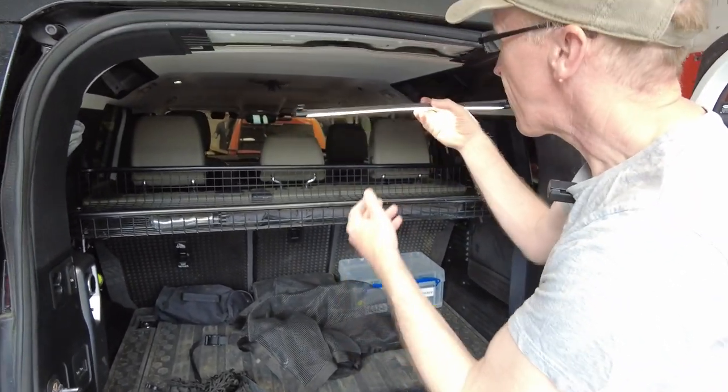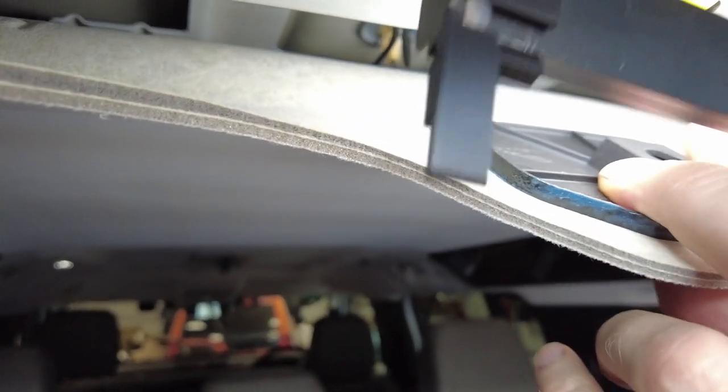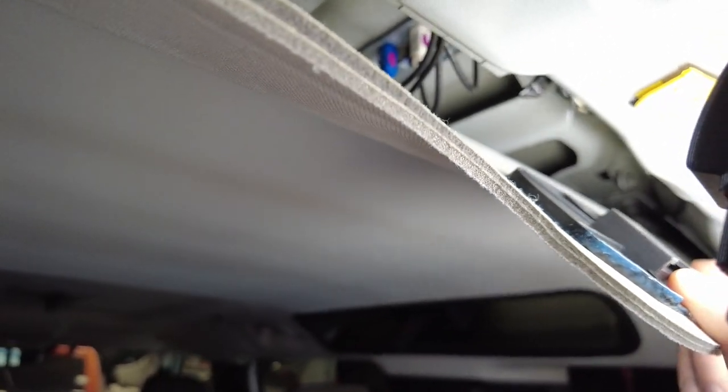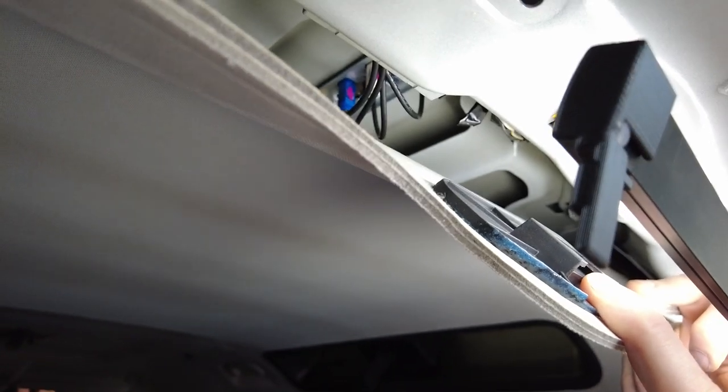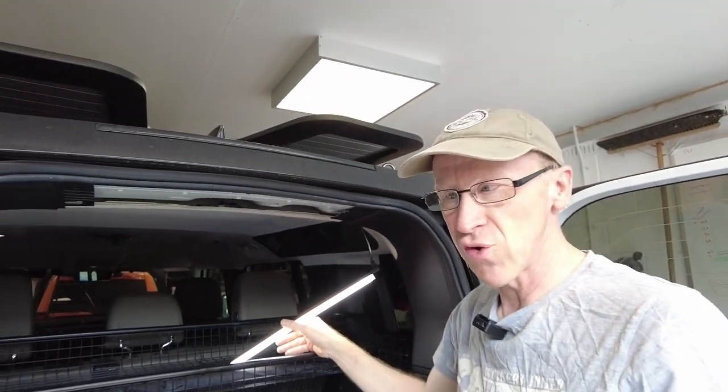So once you pull that down, if I get Tim's light here and shine it up in there — you can see there's some nuts there on a plate and a load of connections. You can unplug that, disconnect the wires and undo those nuts and you can change your aerial. It's not too bad a job, you can do it yourself.